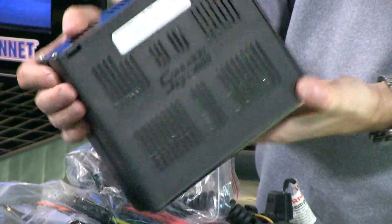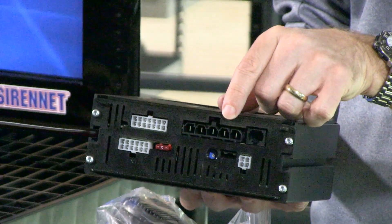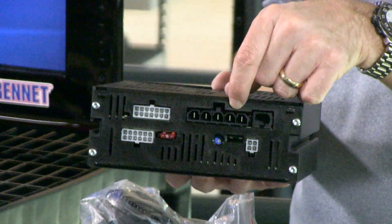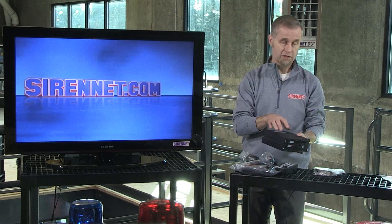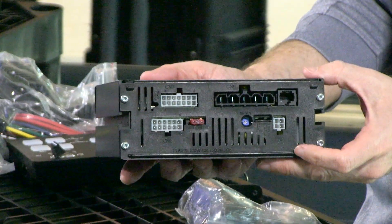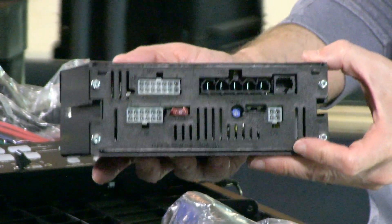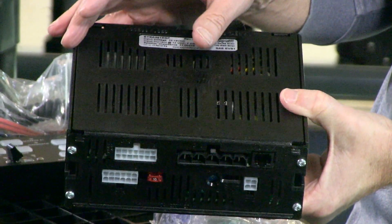Pretty robust and well designed from the gang over at SoundOff. You've got your input area at the back that allows you to plug in your light bar and other associated components, whether it's a slick top or non-slick top vehicle. There are a total of seven 10-amp inputs on the back of the unit, tied in with an additional three 20-amp units. They're all internally fused, by the way, for powering solenoids for gun lock, for example.